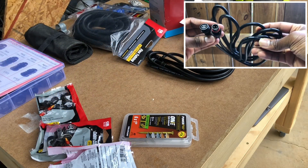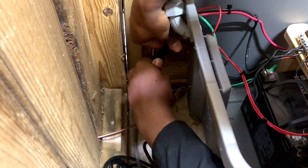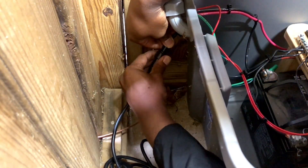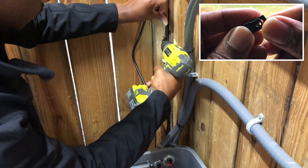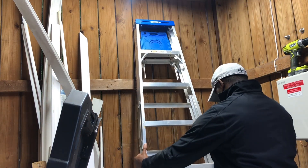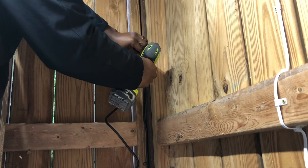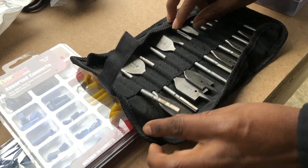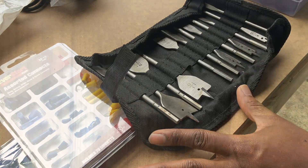Next, I moved on to installing my waterproof extension cable. I used exterior screws and plastic cable clamps to secure the extension cable to the wooden wall. Next, I used a 1 inch spade drill bit to create a hole so I could route my extension cable up to the upper deck.